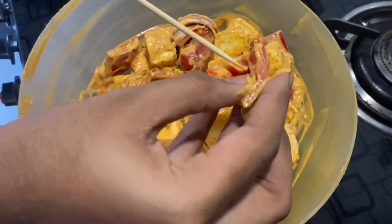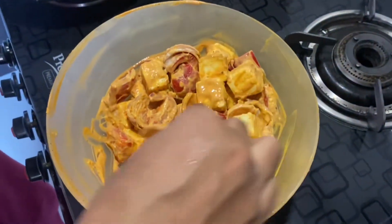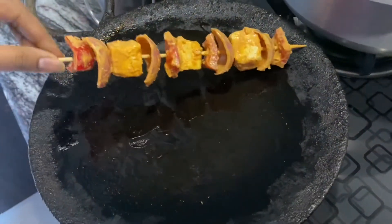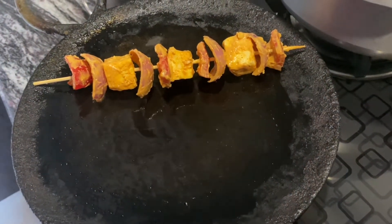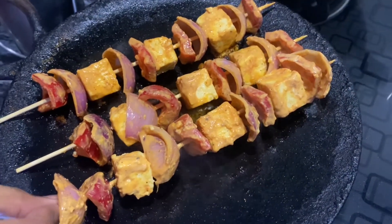Now we're going to place it on the wooden stick as shown. As you can see, it is ready to be fried. On the pan we have added a bit of oil, and now let us place this and let it fry on all sides.